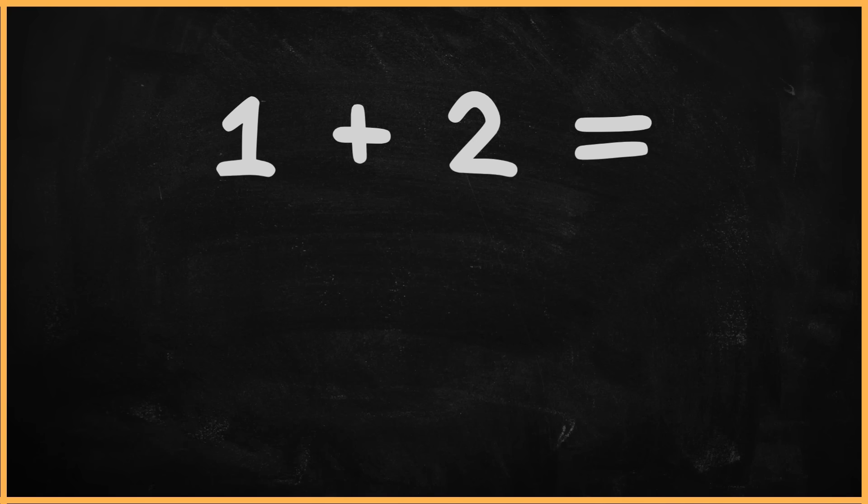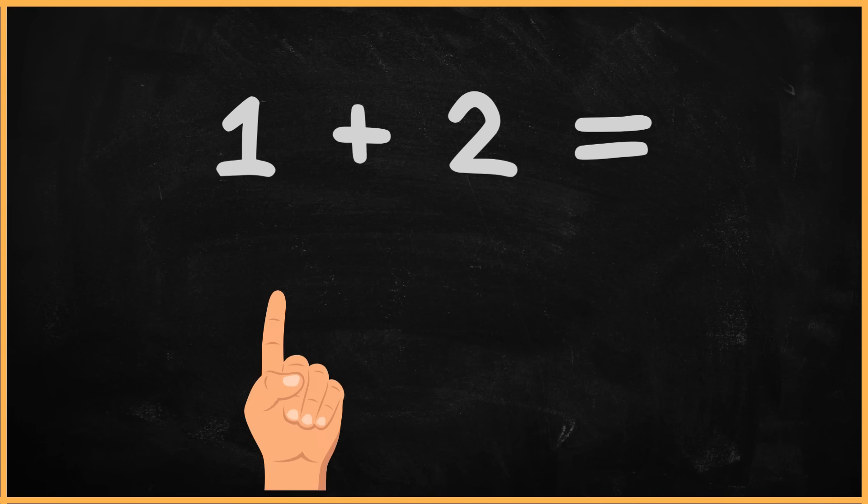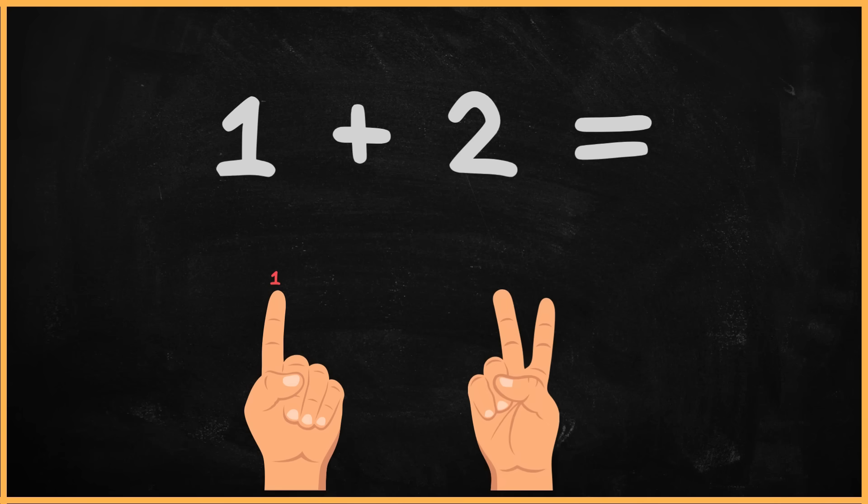What is two plus two? One plus two? One. Two. Three. The answer is three.